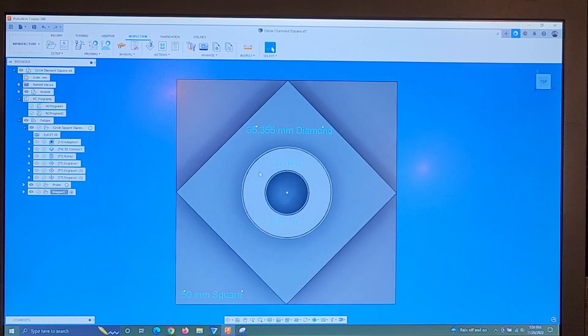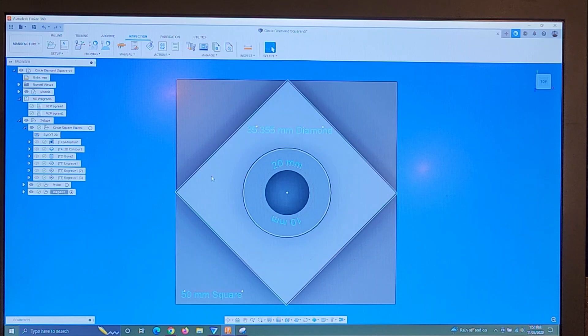You may have seen this before — circle, diamond, square. So I've got a 50mm square with a diamond on top of that, and a circle, a boss, and a bore on top of that.